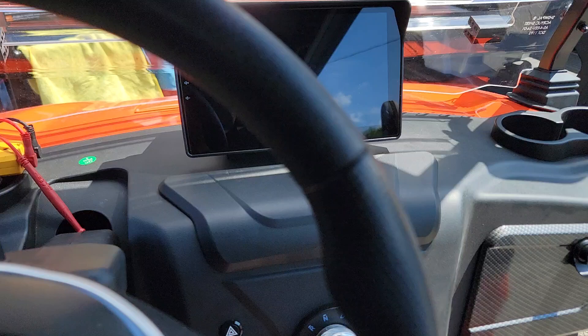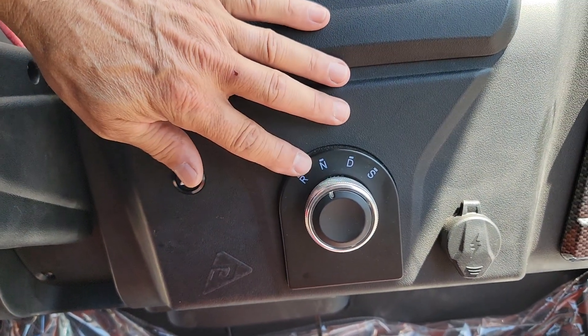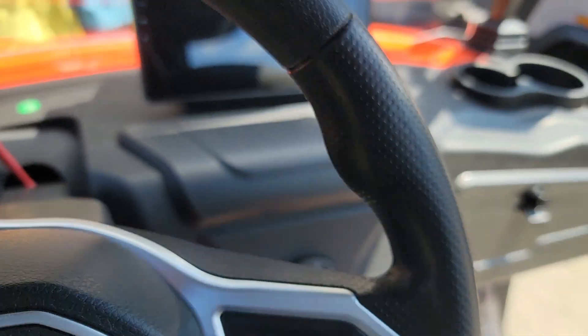We had the first one with a little issue where it was just not consistent turning on and off. We tried all three key cards, so that wasn't the problem — but we did find the fix, even though the manufacturer had no idea what to tell us.